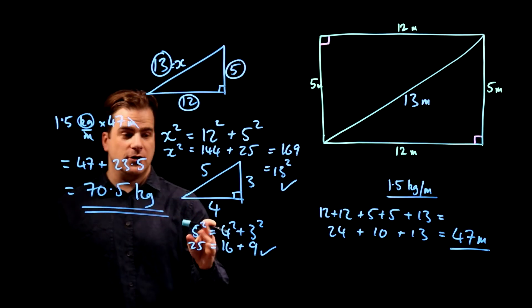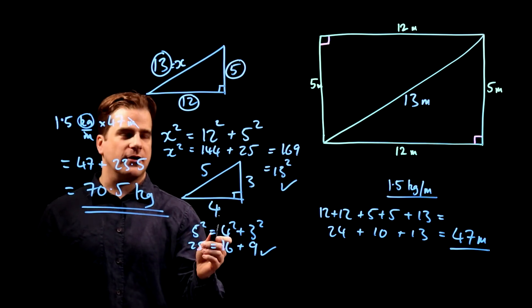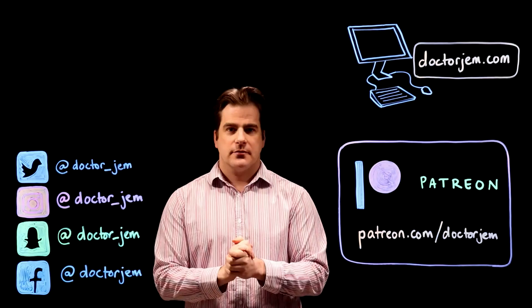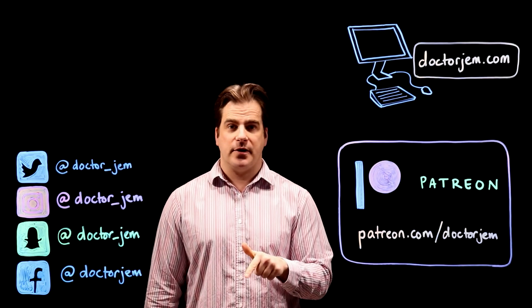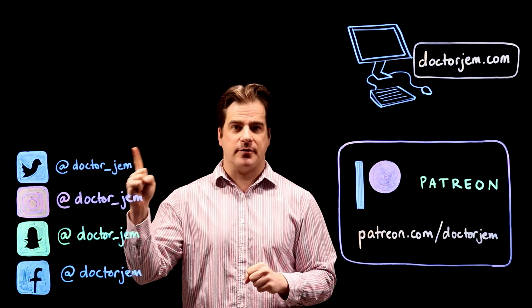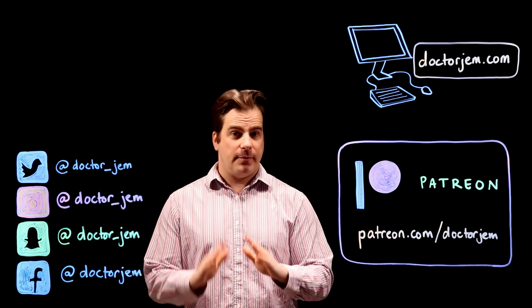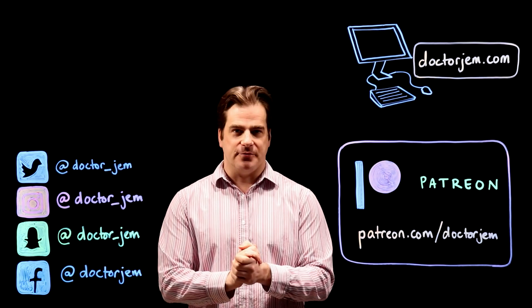So learn your 3, 4, 5 Pythagorean triangles and your 5, 12, 13s. Thank you for watching — I hope you found this video helpful. If you did, please click the like button, and it would be a massive help if you could subscribe. You can also support me on Patreon. All the papers and everything are on my website, drjem.com, and I'm also on social media.